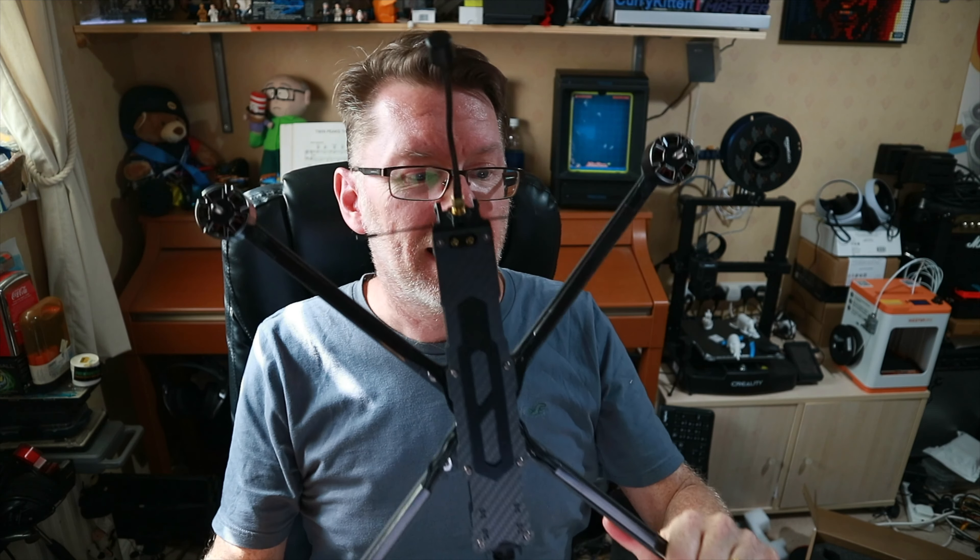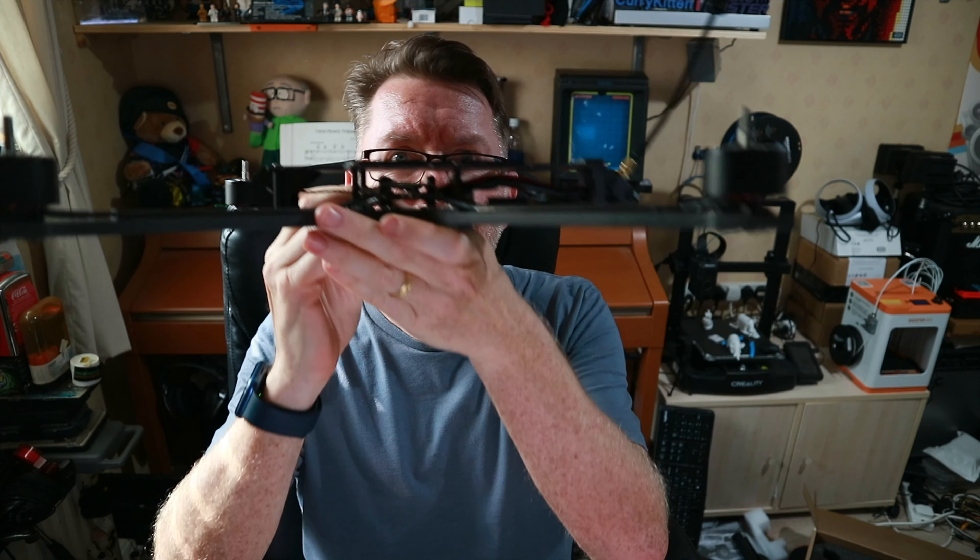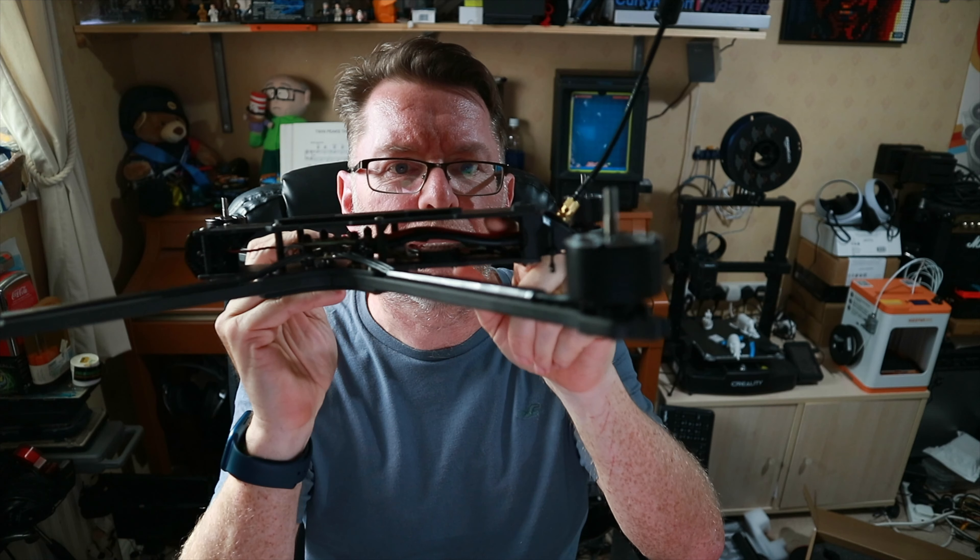Elsewhere in the box you get another two great props, some battery straps, motor screws, an antenna, and these friction pads for helping the battery stick on. Look at it — it's very big, it's a big beastie. It's got an XT90 connector on it, which means I need to get a converter. I should be using batteries with XT90 connectors but I don't have any, so I'm going to use an XT60 adapter.